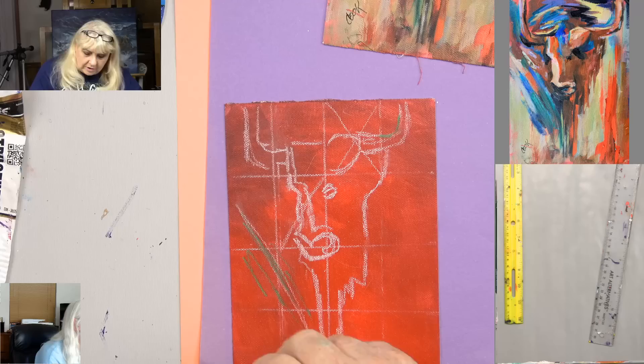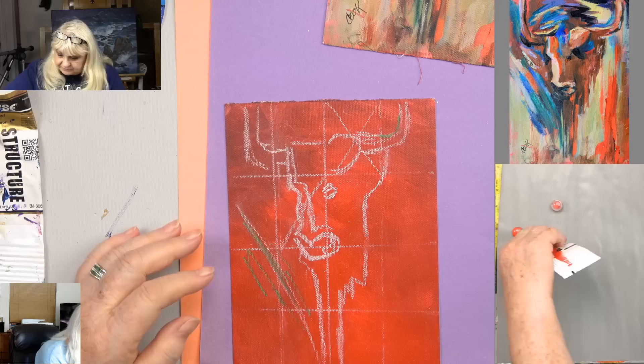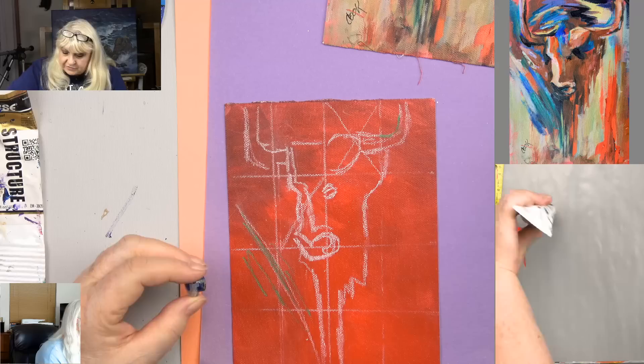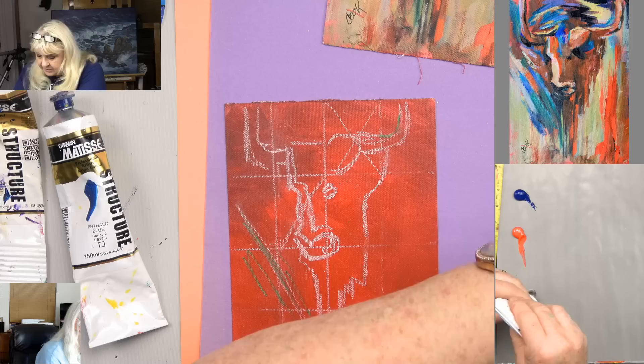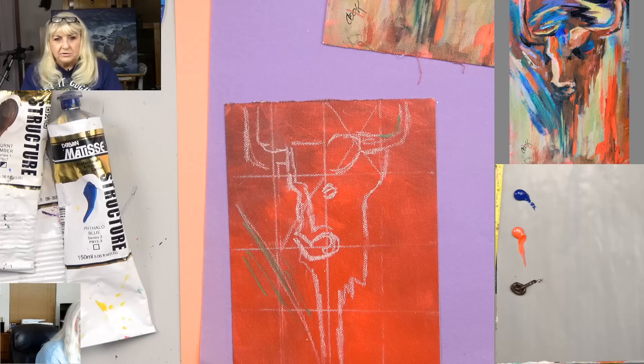What colors do we want in this? We want cadmium red medium, phthalo blue, and Payne's gray. If you do not have Payne's gray, you can use purple and burnt umber — that would be your alternate choice. Here's the burnt umber — that's your dark brown. If you don't have burnt sienna, you can use burnt umber because it's sort of a reddish dark brown. Van Dyke brown is almost a black brown — that would work too.